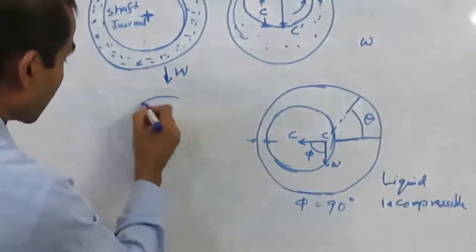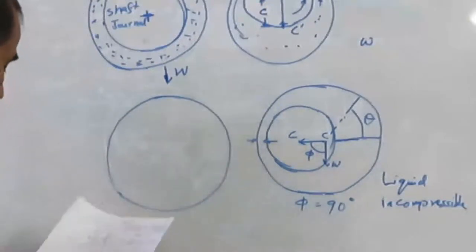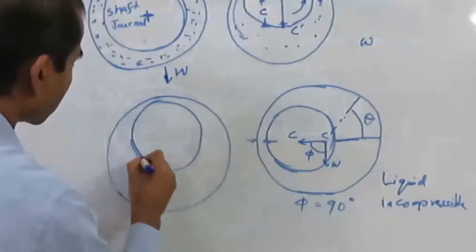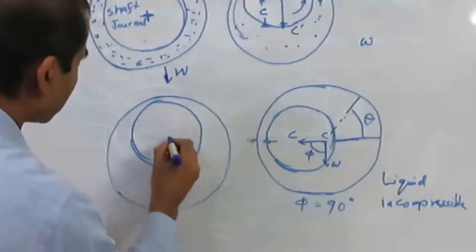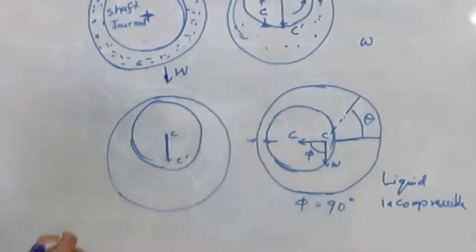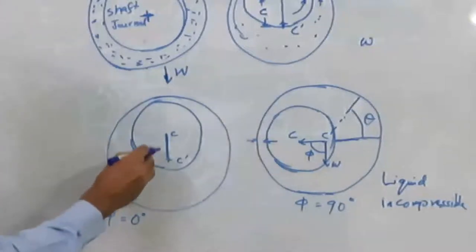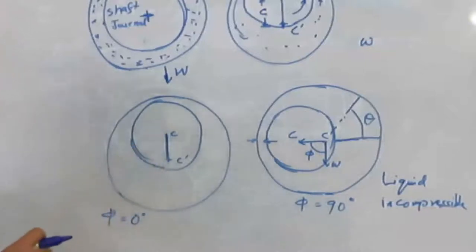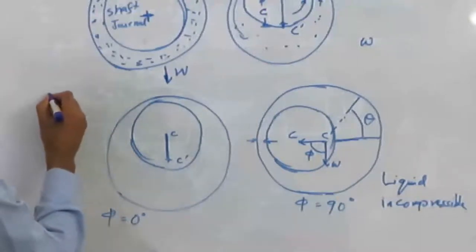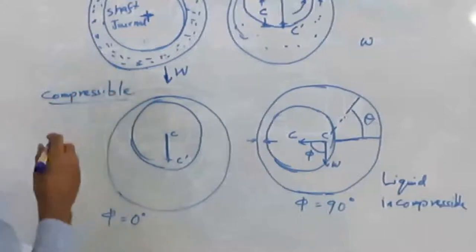In the case of gas, which is a compressible fluid, because the gas is compressible, the minimum gap will occur here such that the attitude angle will be 0 degrees. The center-to-center line and the load line are coinciding with each other. This is the situation of a highly compressible fluid.